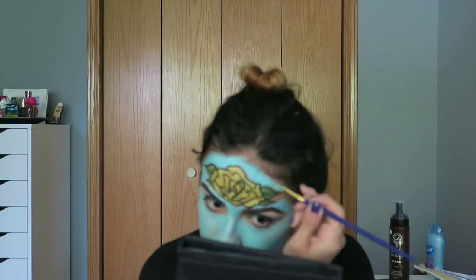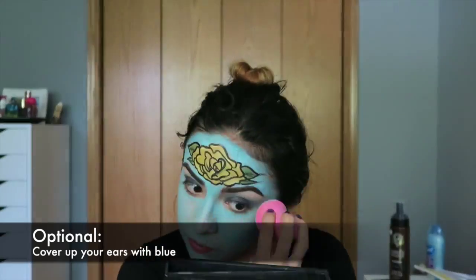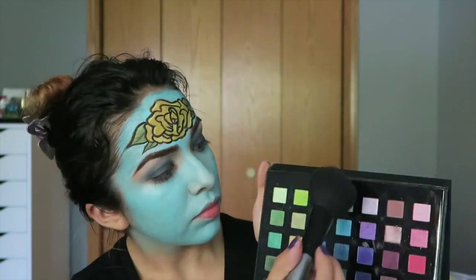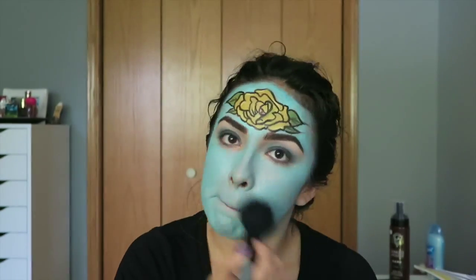Once you have applied the entire color all over your face with a brush, I recommend going back in with some type of beauty sponge to really smooth out all the makeup and make sure there are no lines. Then take a blue eyeshadow that matches the color you chose for your face, or a translucent powder, and use this to set your entire face.